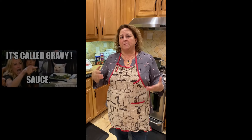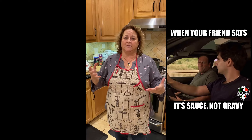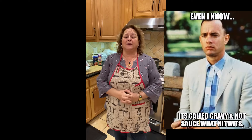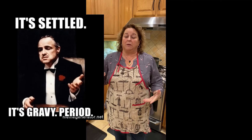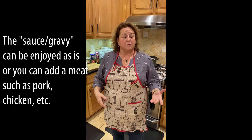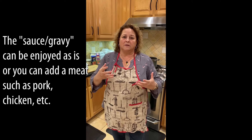As a kid growing up, my parents every Sunday used to have a pot of spaghetti sauce or gravy. There's a big controversy over what you call it, but we call it gravy because we put meat in it. So we either have meatballs and sausage or possibly pork — pork chops, chicken — but the basic sauce is what I'm going to show you how to make tonight.